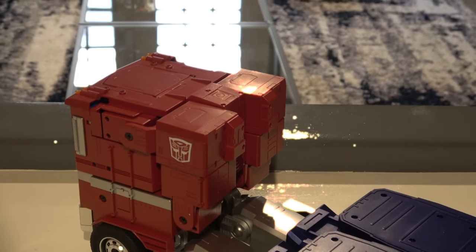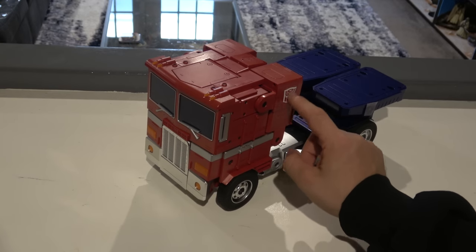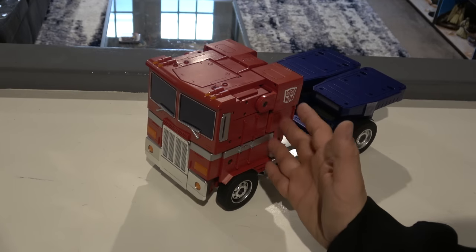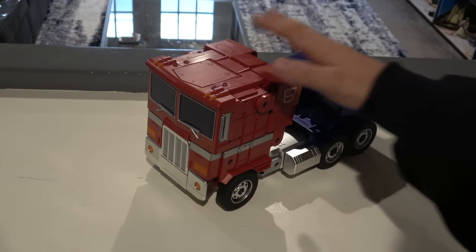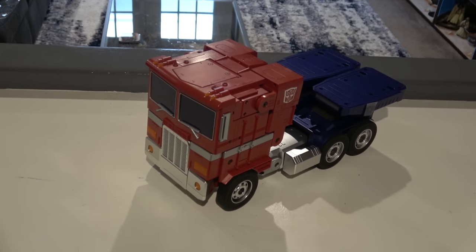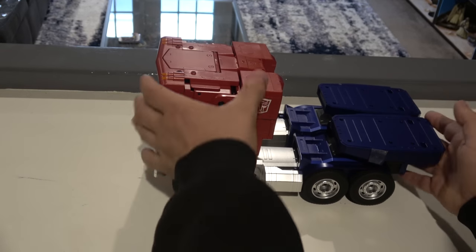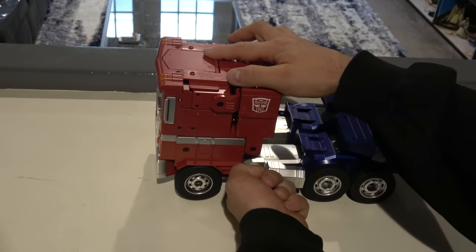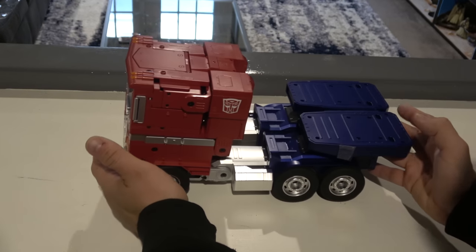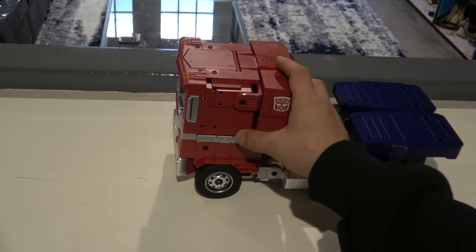And here we are — it looks the part, right? I actually think that truck mode looks pretty great. The tires are rubber. In spite of having stickers, it has nicely sculpted and painted Optimus Prime Autobot logos. The silver is painted, and I'm pretty sure all the blue and red is painted as well, as it should be at this price. The front has a very G1 toy feel to it. I wish it stuck together a bit more because as you manipulate it the middle tends to buckle, and the knees and ankles tend to start converting. It will roll, though it feels like you're pushing against the mechanics a bit.